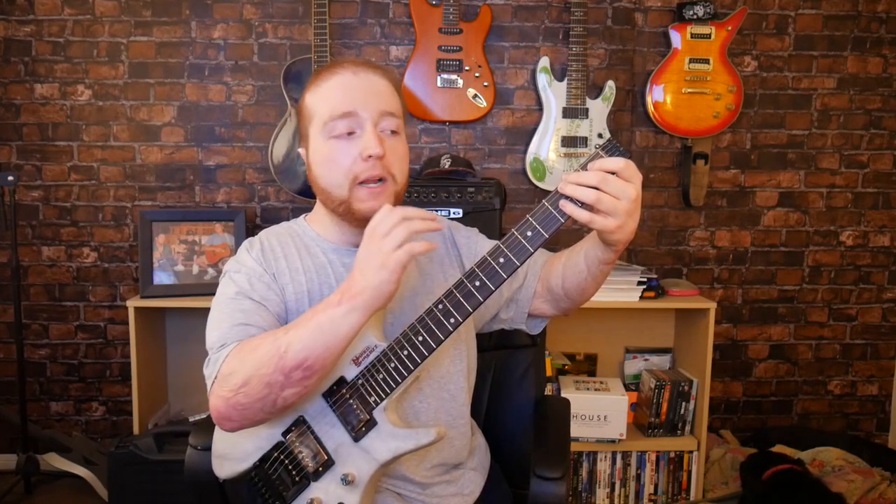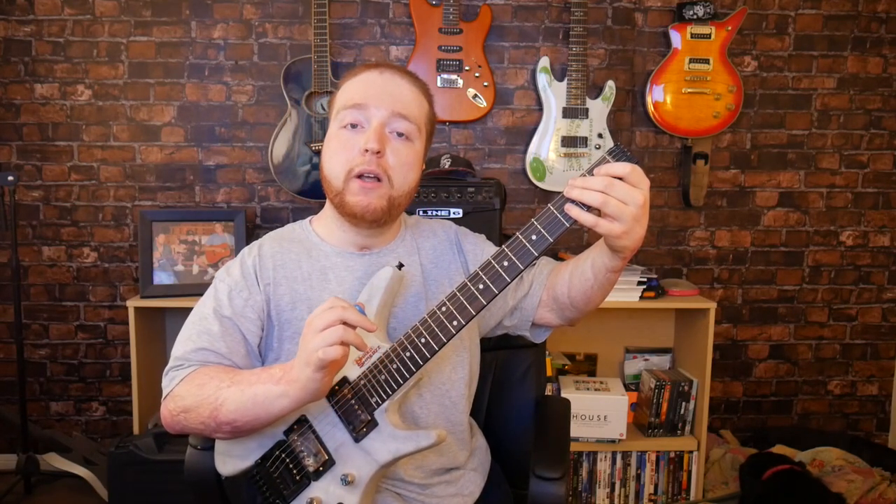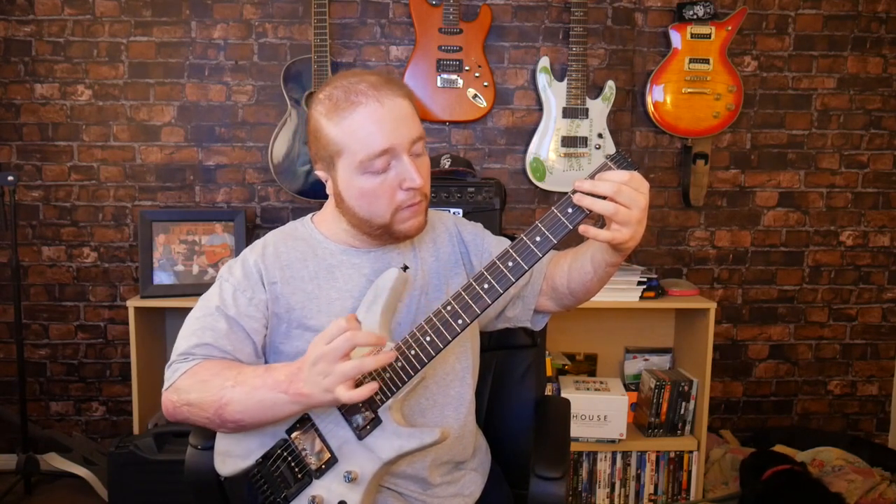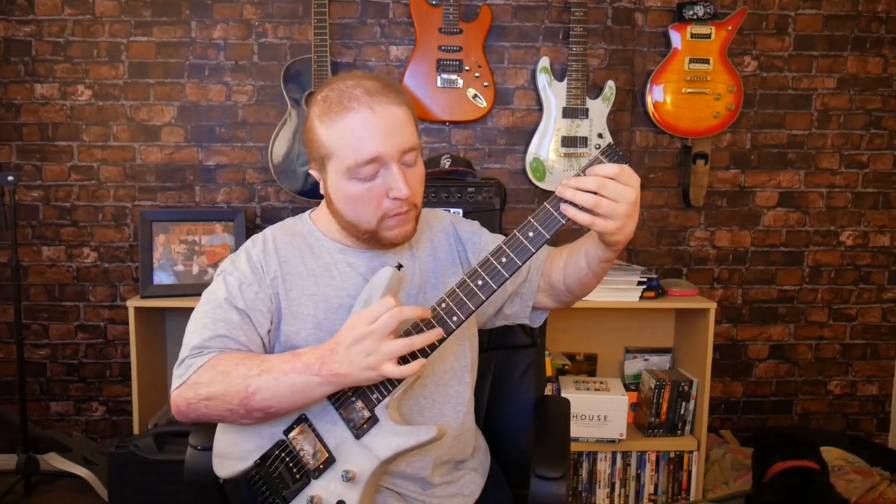Whenever you're doing a tapping harmonic, make sure you use your left hand to mute all your other strings. It sounds a lot cleaner and more focused on those tapping harmonics when you mute all the other strings.